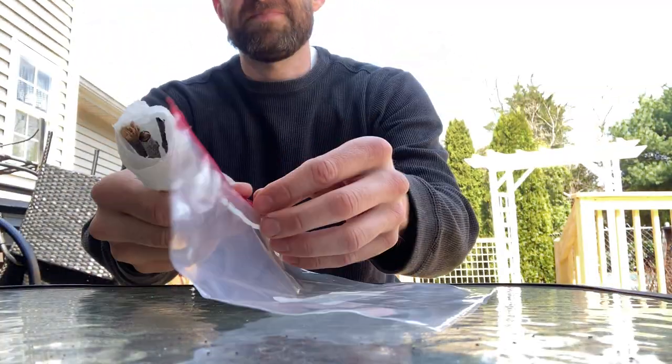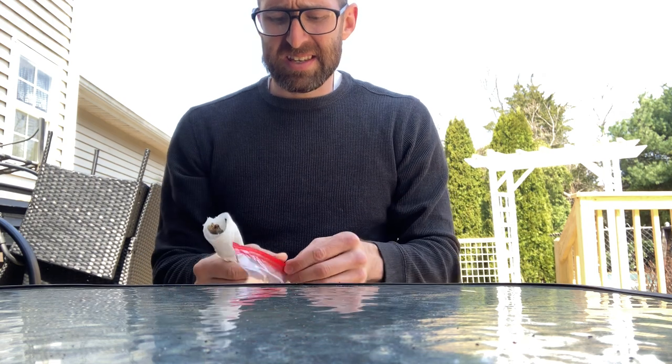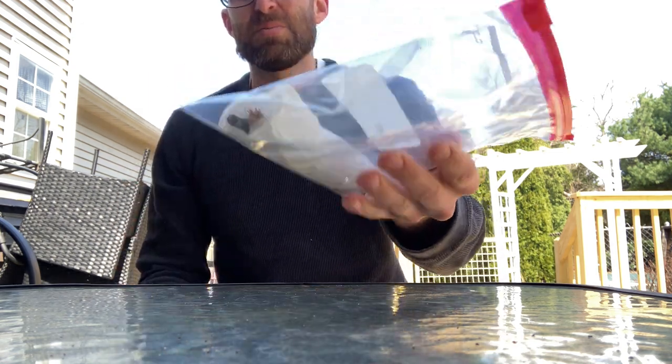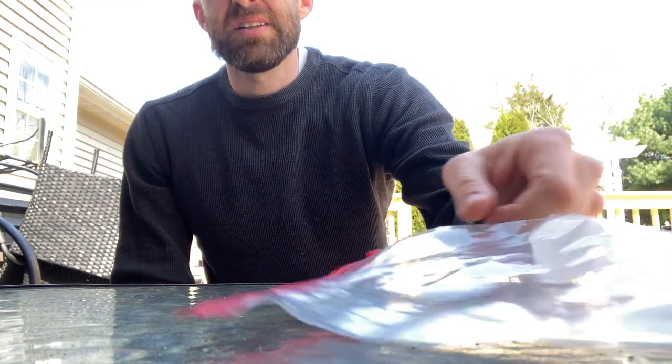You would then seal them and place them in a sealed plastic bag like so. You would put this in a warm place, and in a couple of weeks you should see the development of roots at the ends of your cuttings. It should look something like this. Once you get to that stage you're ready to move on to actually planting these into your propagation system.